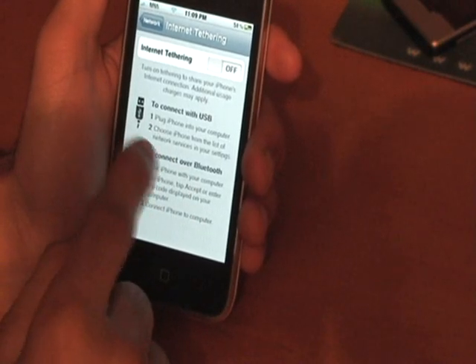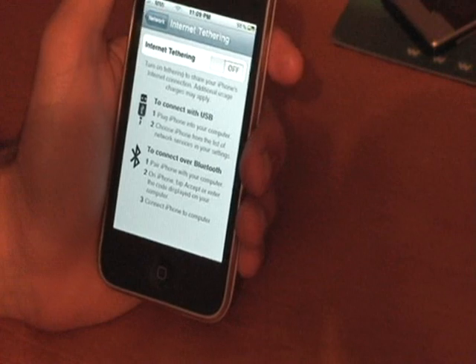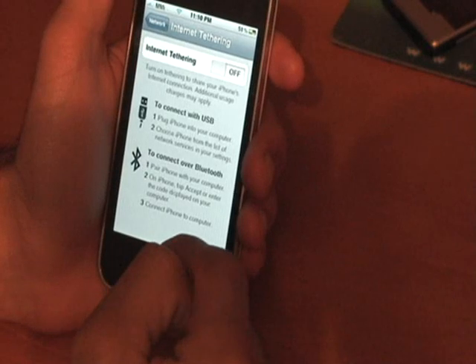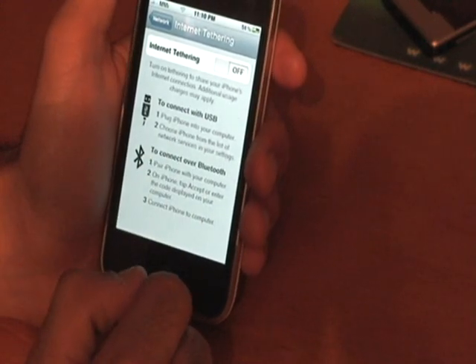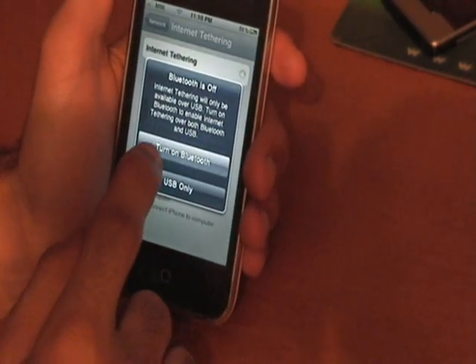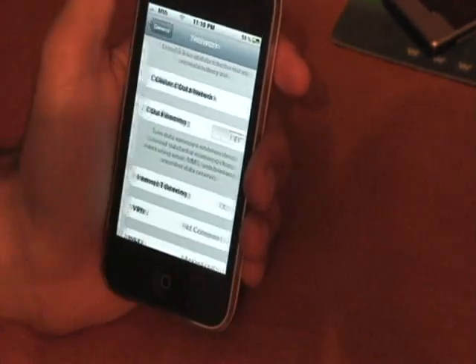You connect via USB by taking the sync cable and plugging it into your Mac or PC. I'm going to demo on a PC because I don't have a Mac right now — hopefully we'll be getting one soon. It says 'Connect via USB — plug iPhone to your computer, choose iPhone from the list of network services in your settings.' When you turn on Bluetooth, it'll ask USB or Bluetooth. It's not going to show anything right now because I'm not connected to my computer, but I'll show you exactly how it works.